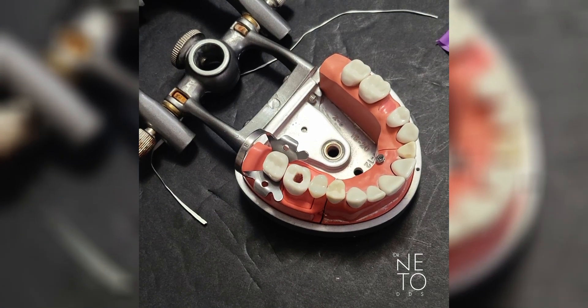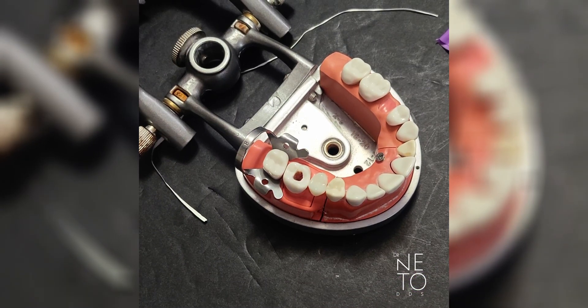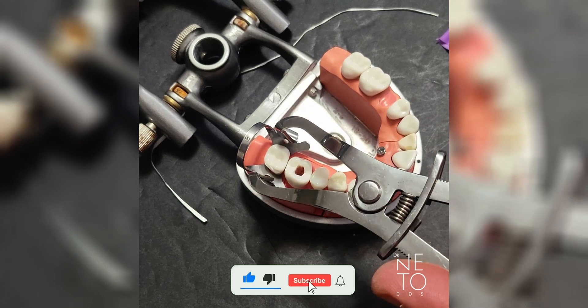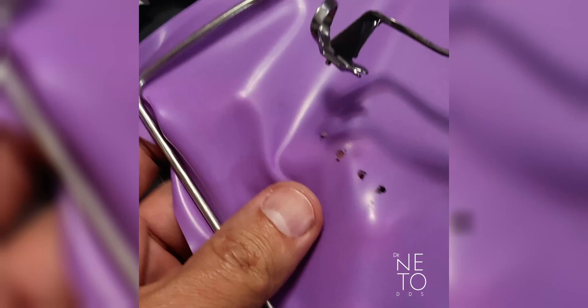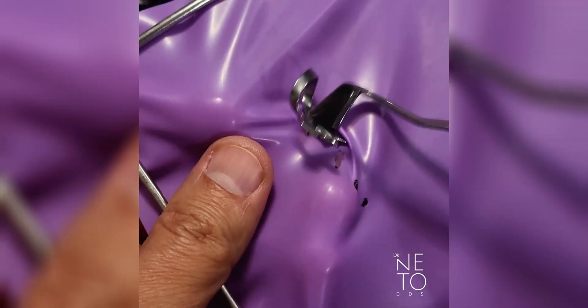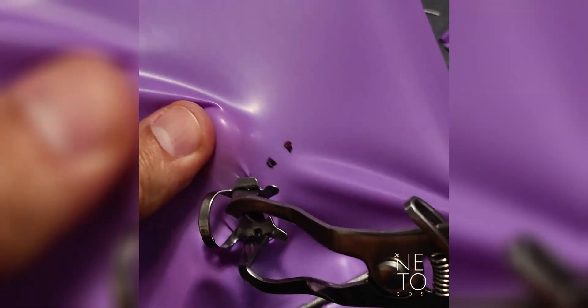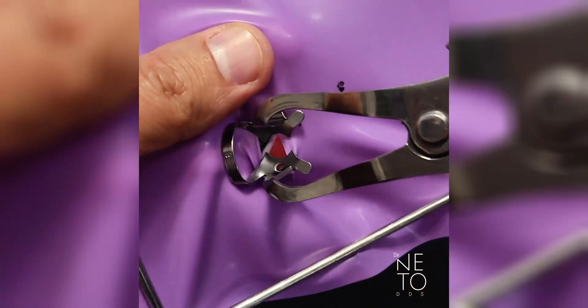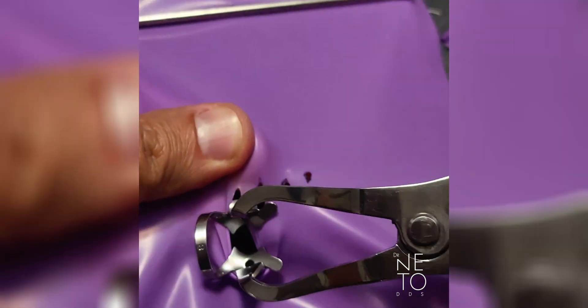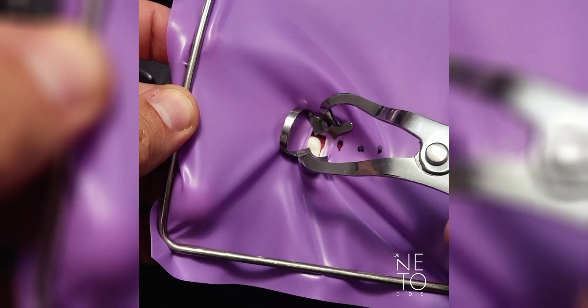There are three ways of placing the rubber dam and the clamp together. The first way is clamp and rubber dam together — that's the most common one, the one I do most of the time. You have those wings of the clamp, so you go here and capture the rubber with those wings like this. Then you go to the tooth and capture the whole thing like this.